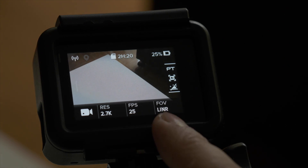Most of the time I choose linear view, simply because it is a less distorted field of view. Only for action shots, when I want to capture as much of the action as possible, I go with either wide or super view.